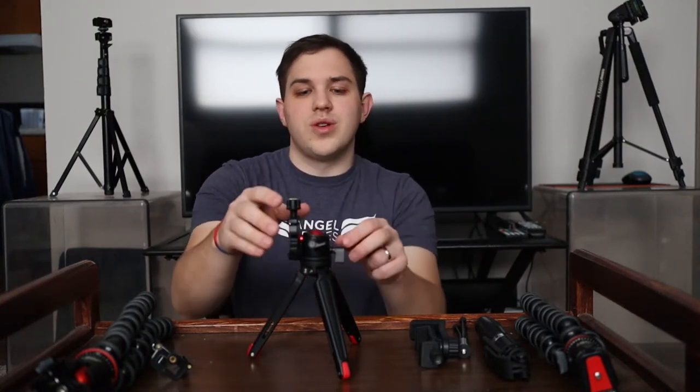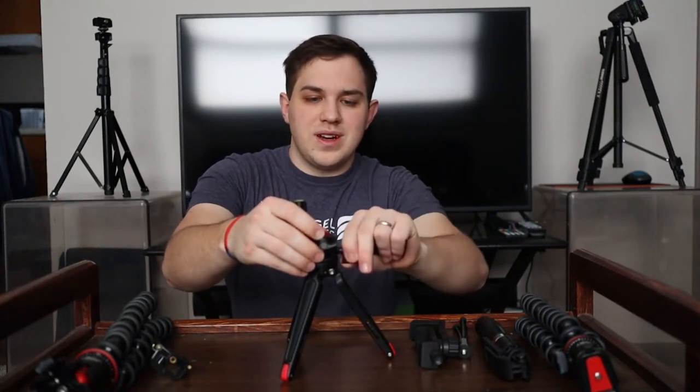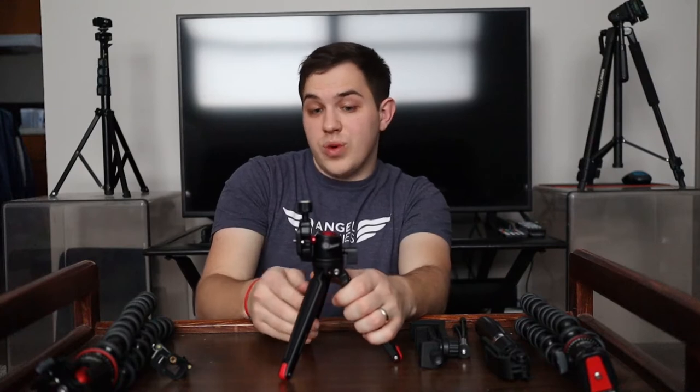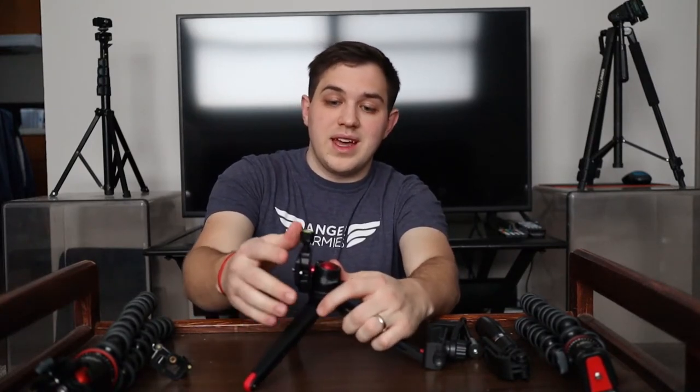I think they were really putting a lot of thought into portrait shots when they were making this product. What you would do is rotate it, get the plate on with the camera connected, and this is going to hold a decent amount of weight. Of course, the wider you set the legs, the more support you're going to have.